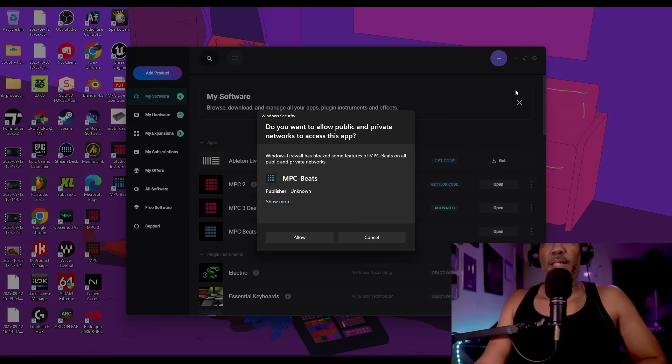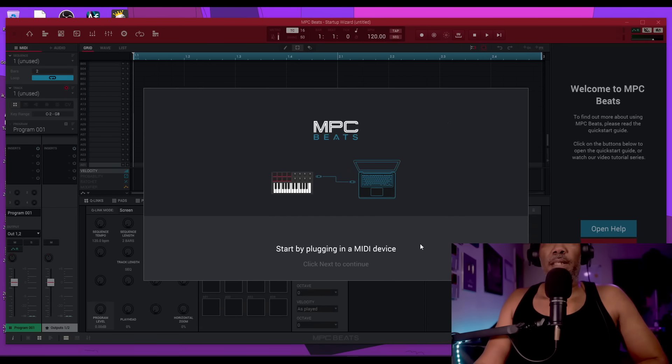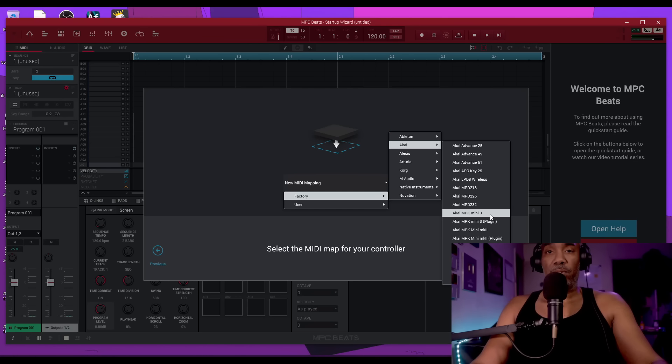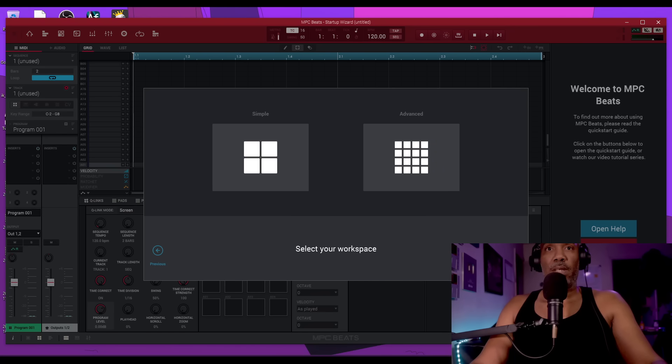Let's take a peek at the MPC Beats software. It says to start by plugging in the mini device, giving you advice on setup. When I go into new MIDI mapping, then Factory, then Akai — I'm looking for the MPK Mini 4 and there is no MPK Mini 4. I'll select MPK Mini 3 instead, though I don't expect it to work.